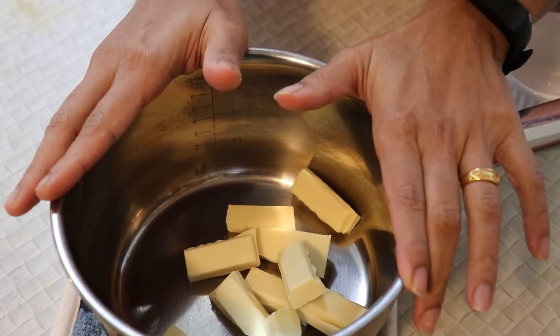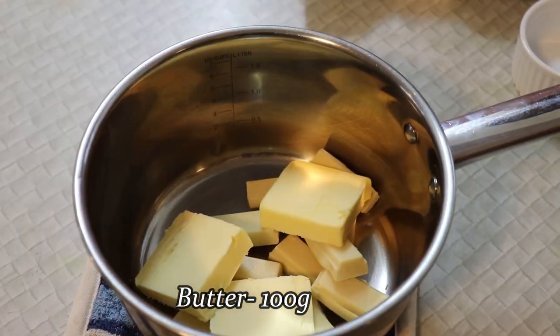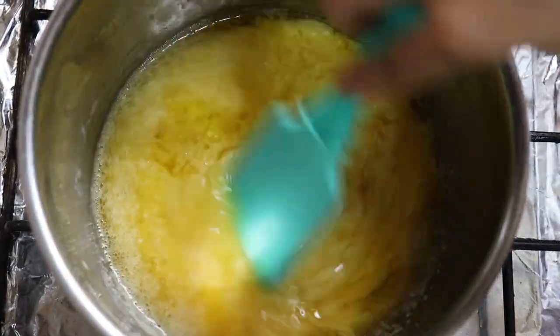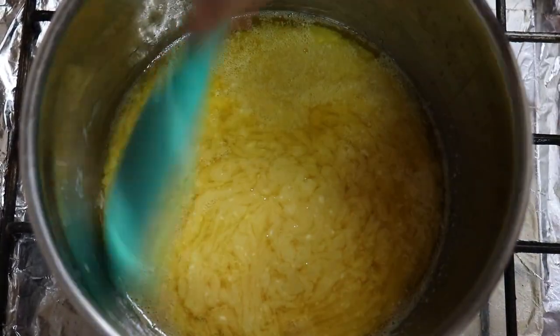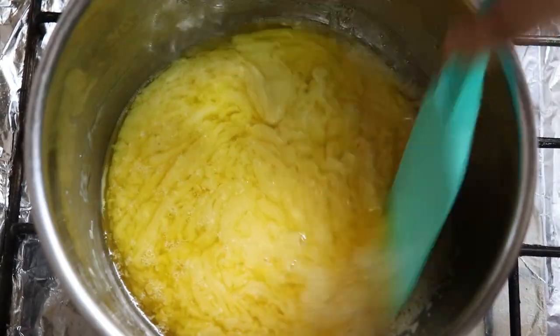Put it on the top. We added white chocolate. We add more ingredients. Put it on the bottom.